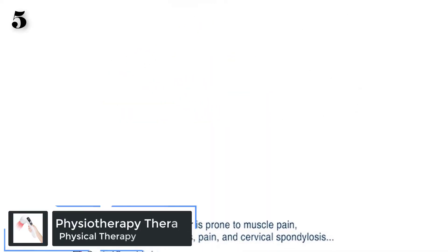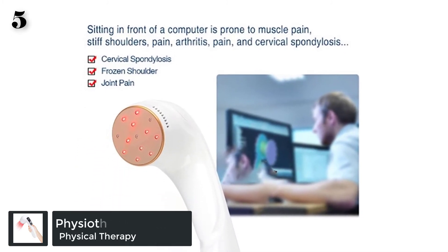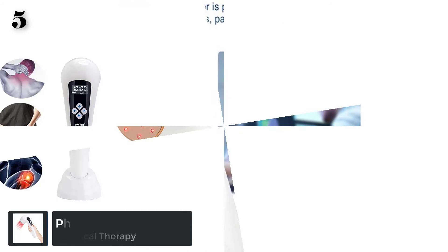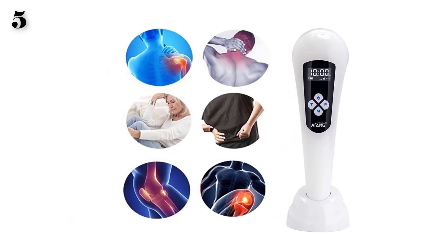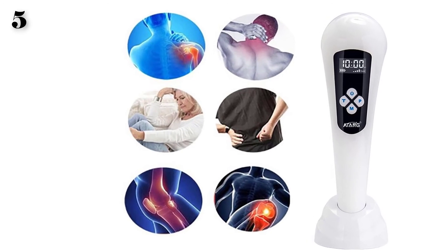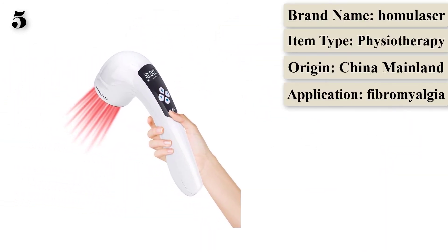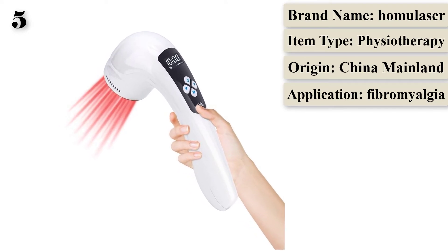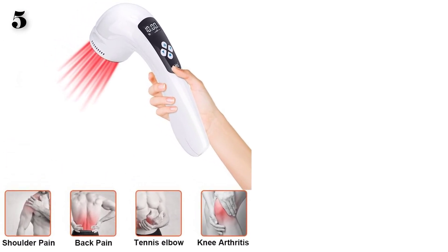Number 5 is the Homi Laser Physiotherapy Therapy Device for pain relief targeting knee, shoulder, and back pain using cold laser therapy. It is designed for conditions including fibromyalgia and tendinitis, featuring 10 red laser probes at 650 nanometers and 3 probes at 808 nanometers.